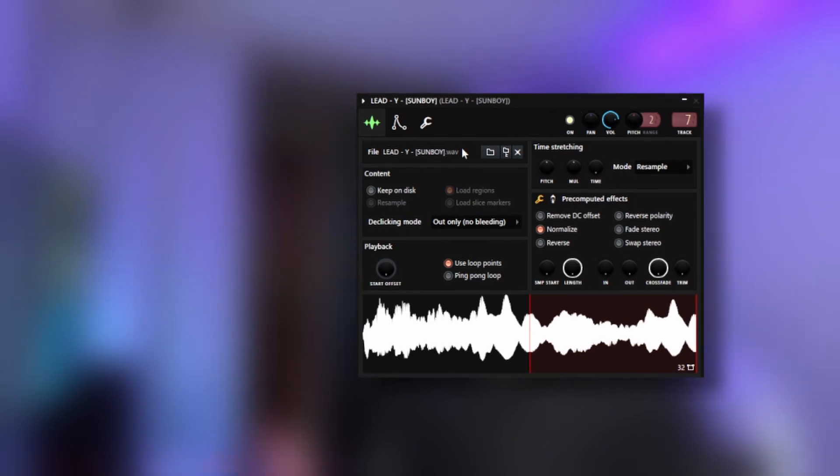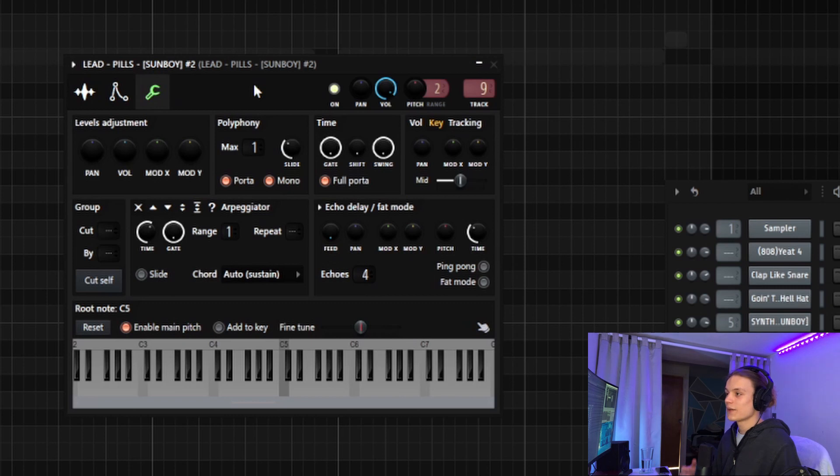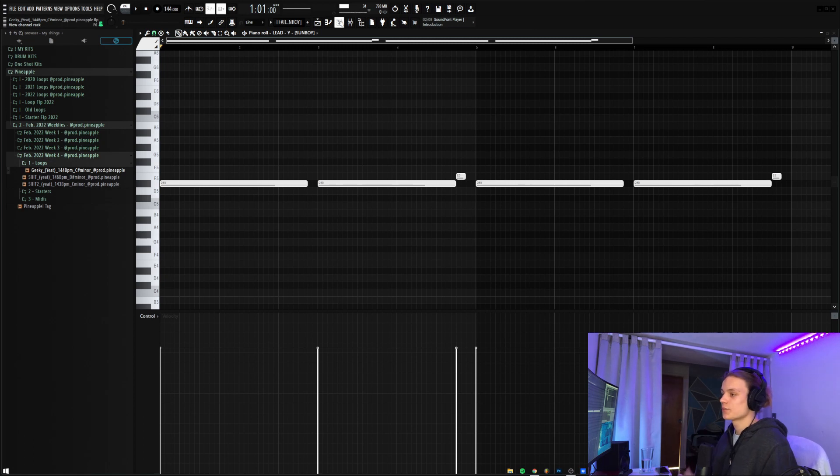For the next sounds, there are three lead sounds — I'll combine them since the MIDIs are relatively simple. The first is a lead called Y, the second is a lead called Pills, and the third is a slidey version of Pills that behaves like a normal lead in Serum. To make a one-shot slidey, go to the wrench knob in the sampler, go to the polyphony section, turn the max to one, set the slide to however much you want (I have it at 0.06), turn on porta, and turn on mono. For the Y lead MIDI, it's a super simple pattern that just copies a note from the chords in the first MIDI.